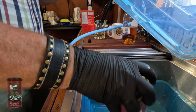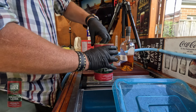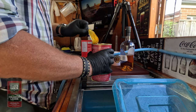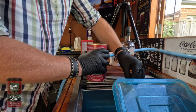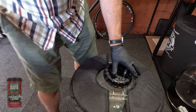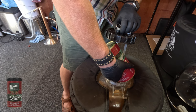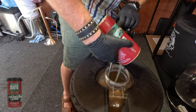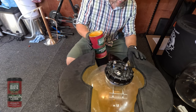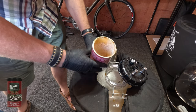I open the box, pull the can out, and open it using the pull tab — I love these pull tabs. Look at that extract — just beautiful. I sit it back in the container where it's been warming and pour it straight into the fermenter. The container is actually quite warm, which is great. The fermenter gauge is now showing about 19 liters. As I'm cleaning out the can I pour any remaining extract in.